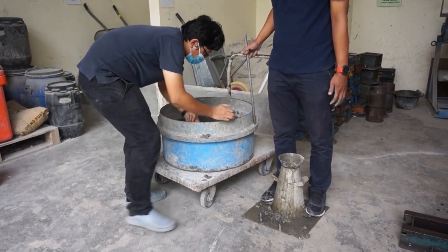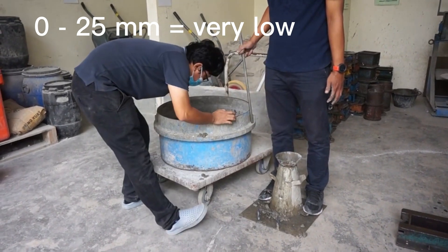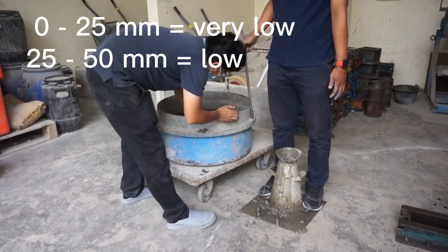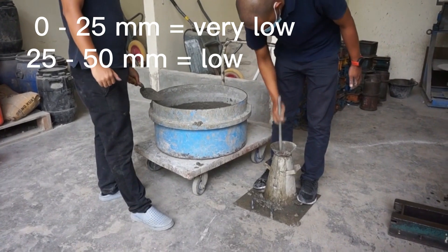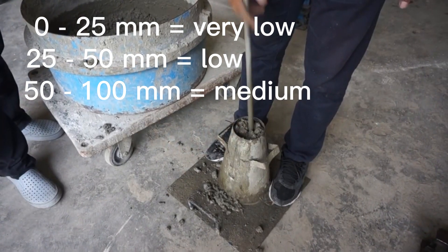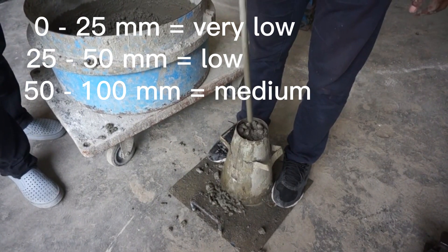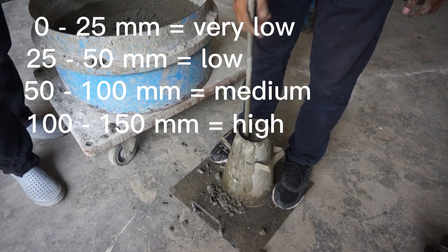If the slump of the concrete is between 0 to 25 mm, then it is considered as very low workability. If the slump is between 50 to 100 mm, it is considered as medium workability. If the slump is between 100 to 150 mm, it is considered as high workability of concrete.